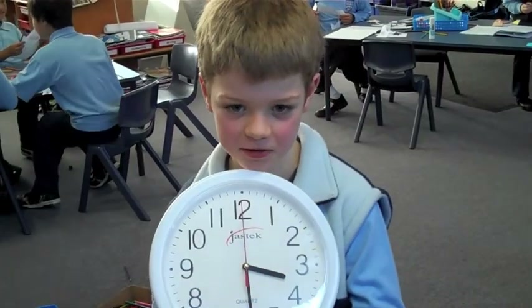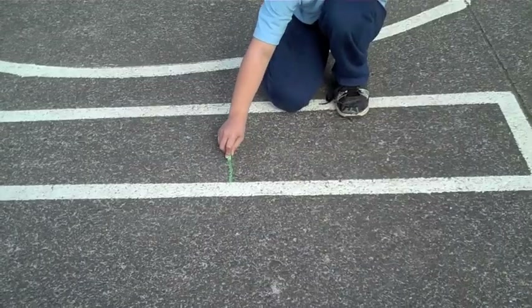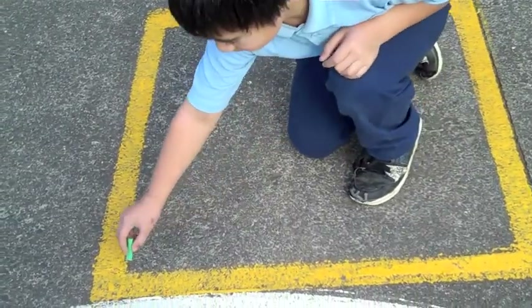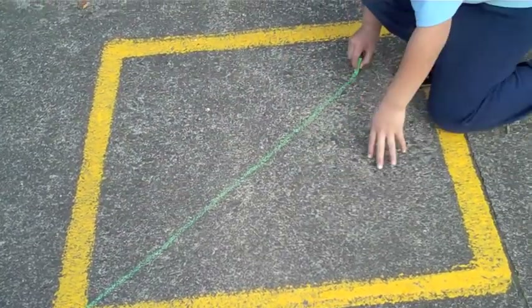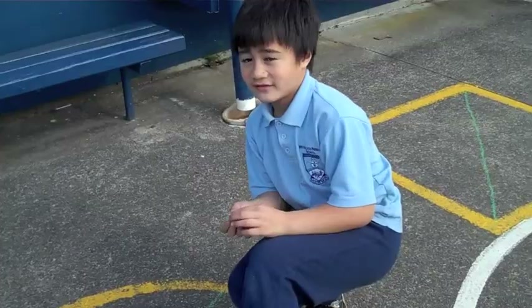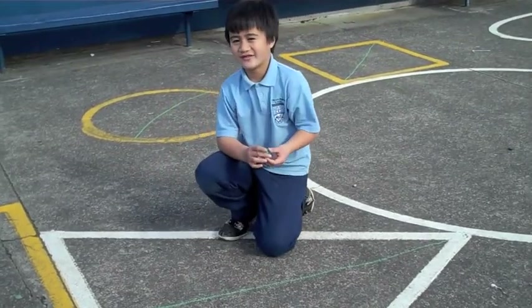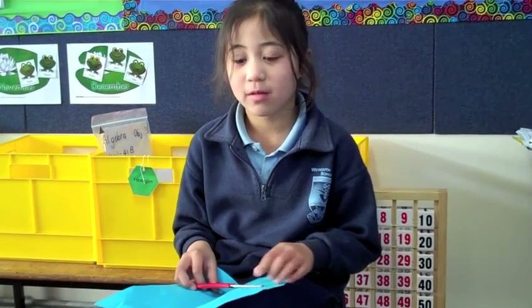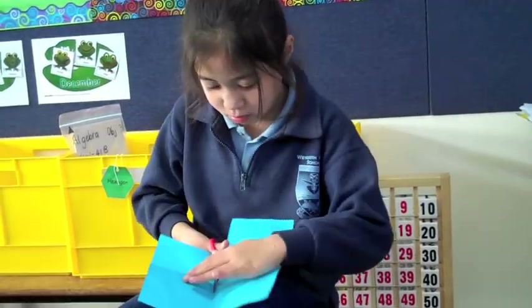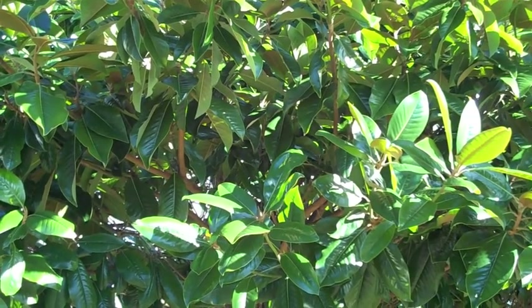Half past. Half. Half. Half. Half. Half. In nature we can see half in leaves.